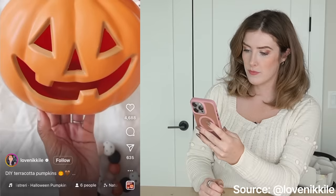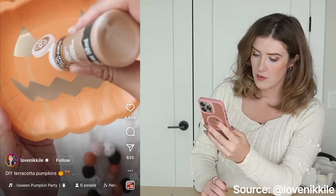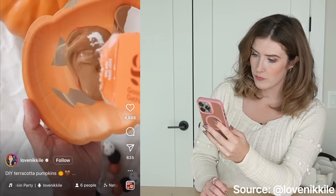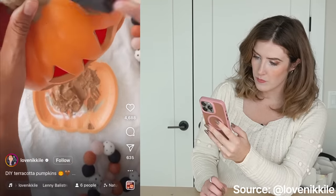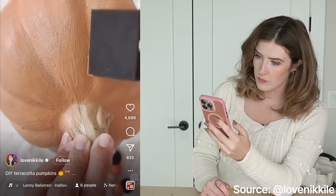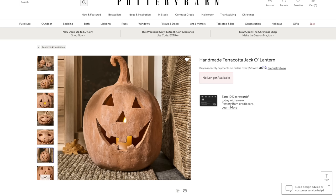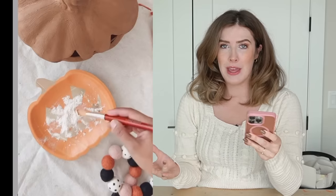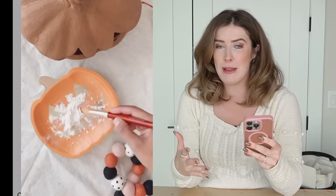Basically she uses terracotta paint but mixes in baking soda to give it that more terracotta vibe. I used two different paint colors from Michael's and some baking soda. You'll use more of the coffee latte paint and a little bit of the terracotta, mix them together and add in baking soda until you get a mousse-like consistency. Use a foam brush to paint on at least two to three coats onto your pumpkin. This is really cool because it's actually a Pottery Barn pumpkin that people love to buy — they're very expensive because they're actual terracotta.